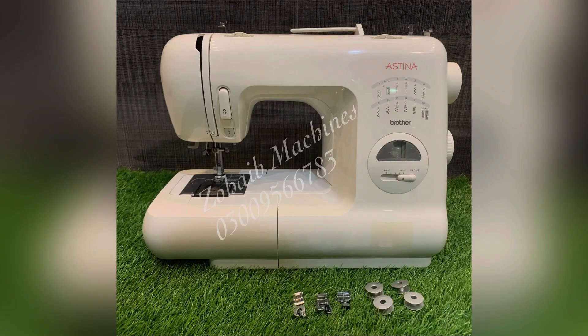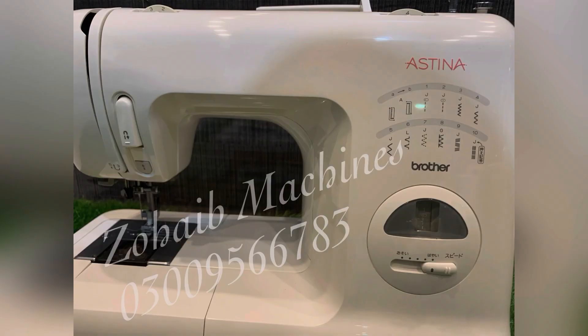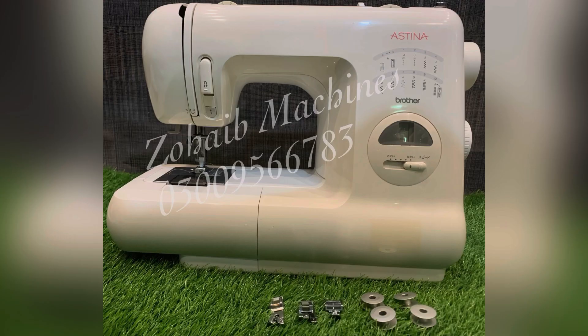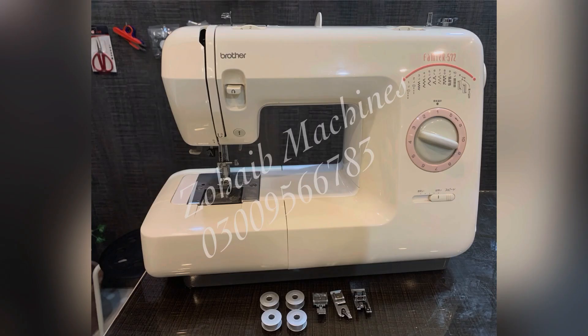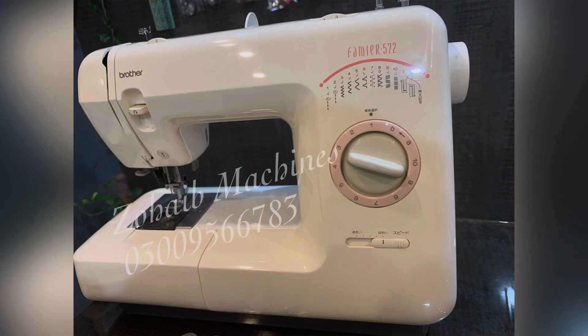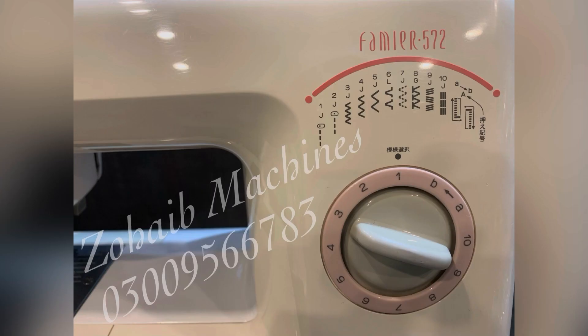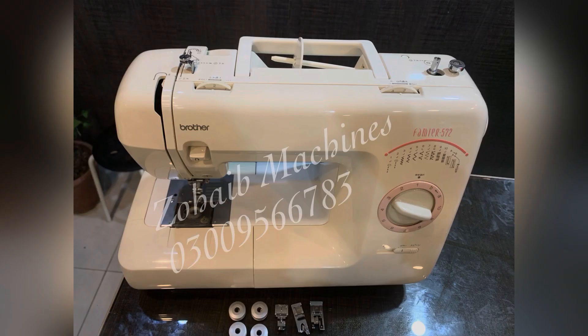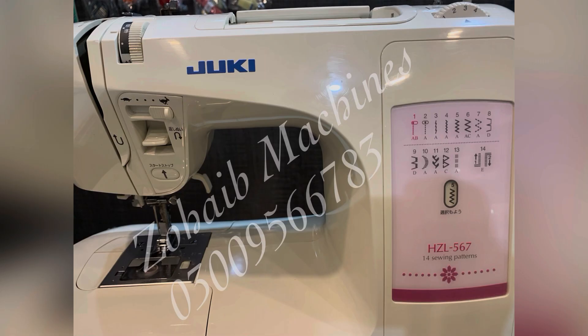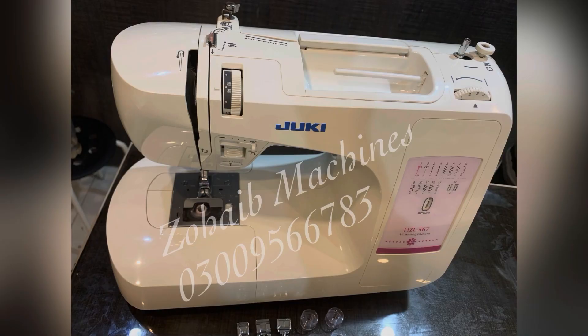You can also place your orders. We will send you pictures and videos with the serial number so you can see the original pictures and judge the condition. After that, we will deliver via Leopard Courier Service. You can also visit our outlet directly.